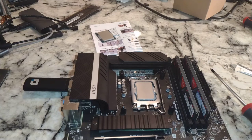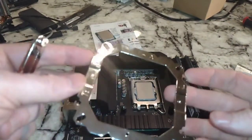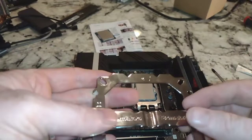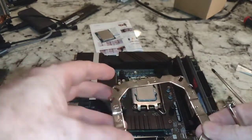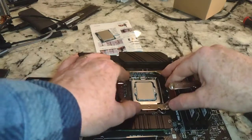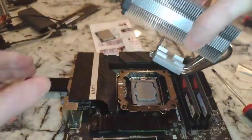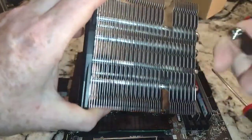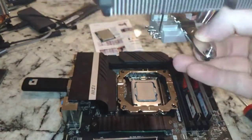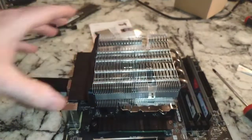We have to figure out which way we want this oriented — this is the fun part. Hopefully we did this right. I pulled out the directions. If I put that in there like that, we'll eventually put thermal paste on here. You can see we'll be able to access these screws through there, and there are multiple ways you can put this on.